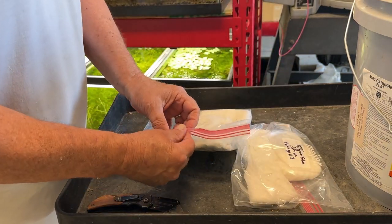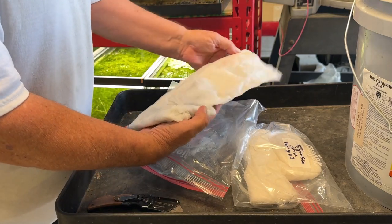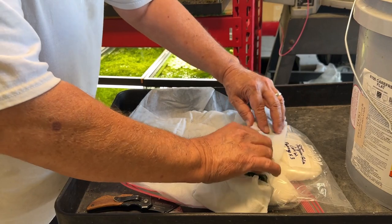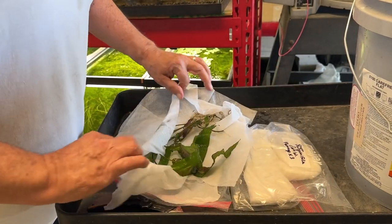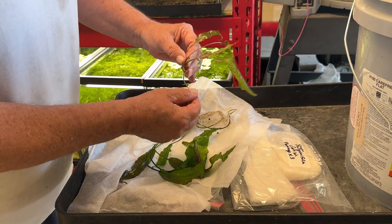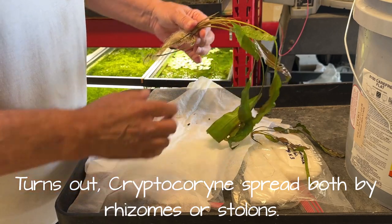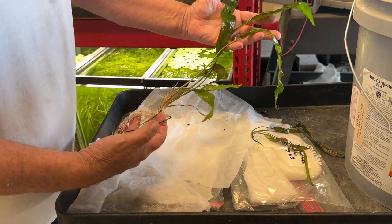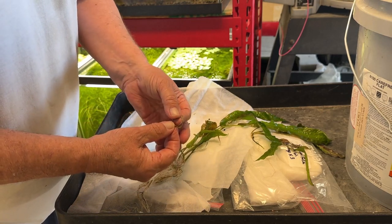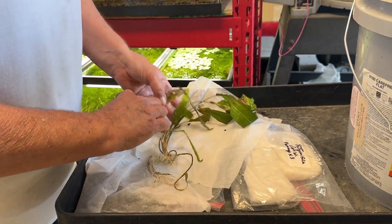Cryptocoryne Eusteriana — there's two of those. They're in Ziplocs with paper towels wrapped around and they're really wet. They look amazing. I love crypts; I love the way they spread. There's a really nice one. They spread on a stolon — they'll spread right at the surface. And this one is huge, spectacular, with nice roots. I can see another crown starting here, a new leaf and a slightly older leaf on a stolon. So that's Cryptocoryne Eusteriana.